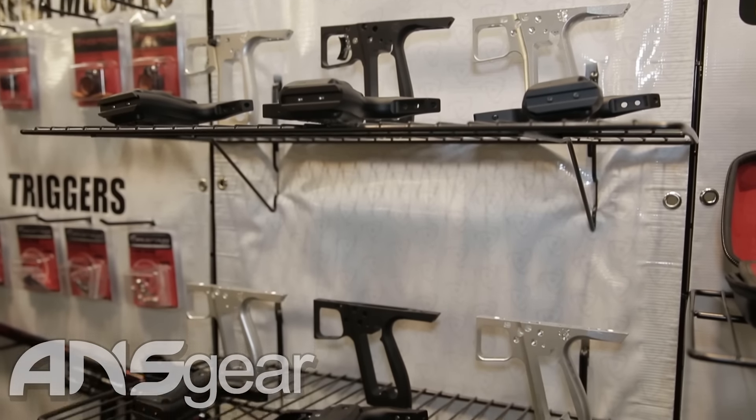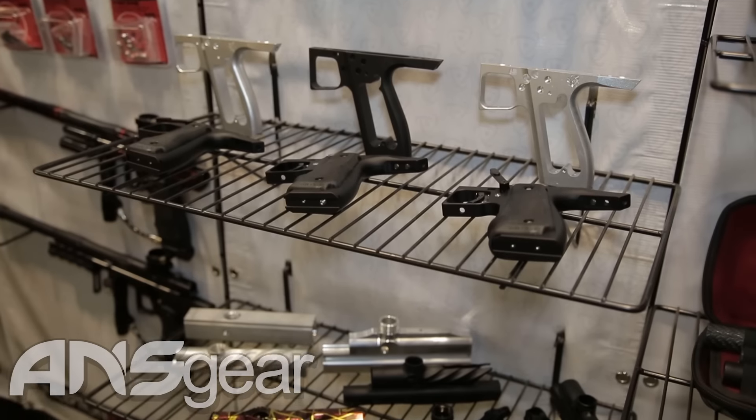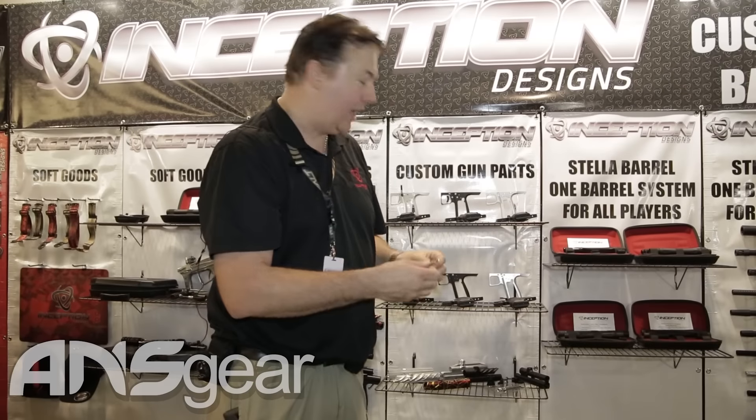The actual trigger plates are fully skeletonized so it minimizes the amount of material, it makes it lighter, it makes a quicker return stroke. It also means there's less friction between this and the inside of the frame.